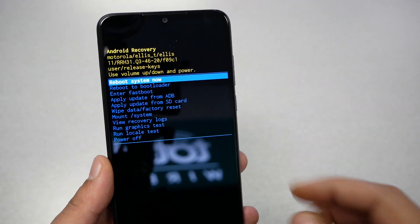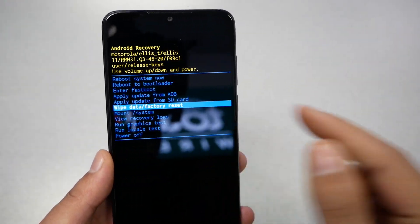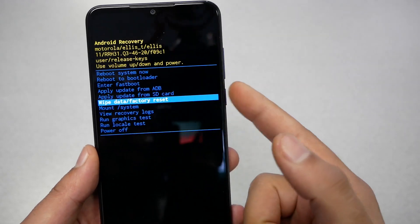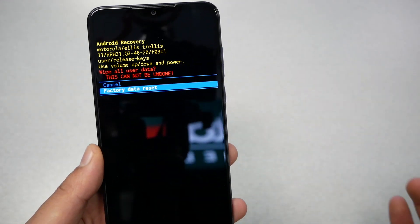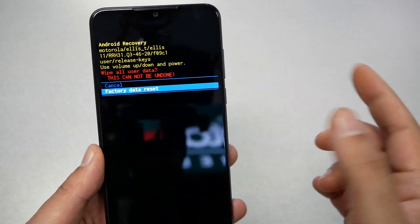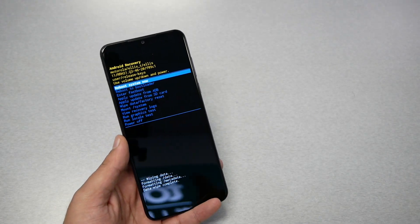Navigate through the options using the volume down key and go to 'Wipe Data / Factory Reset'. Press the power key to select it. A warning screen will appear for the factory reset — go ahead and press the power key again and wait a few seconds.